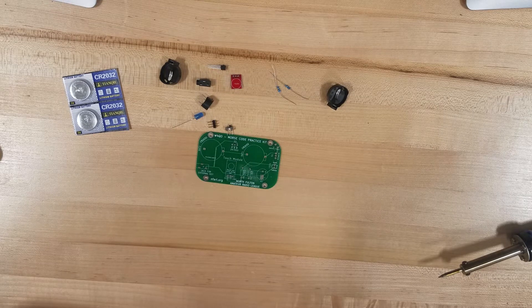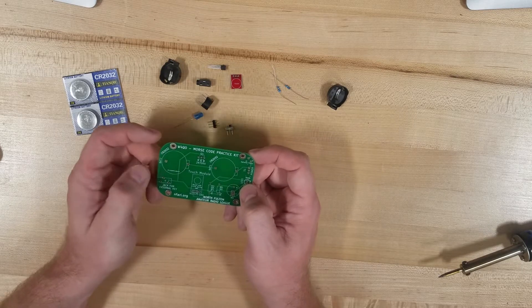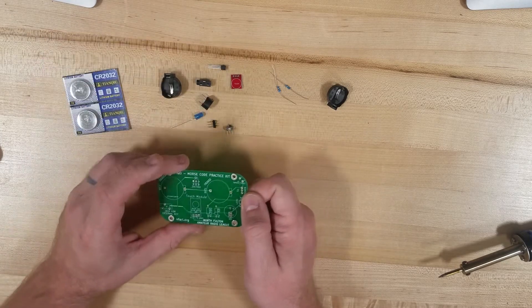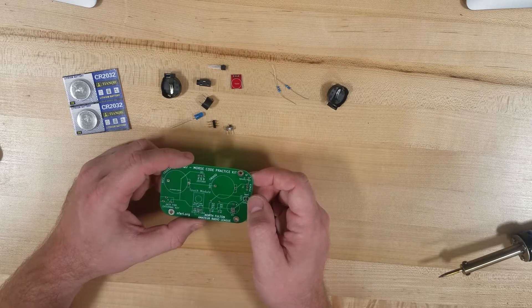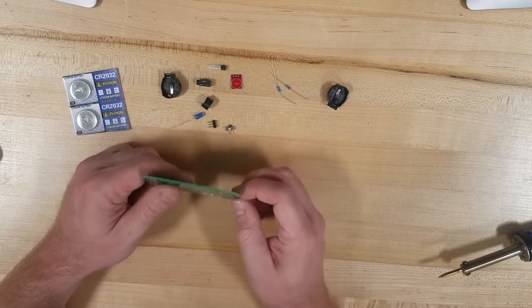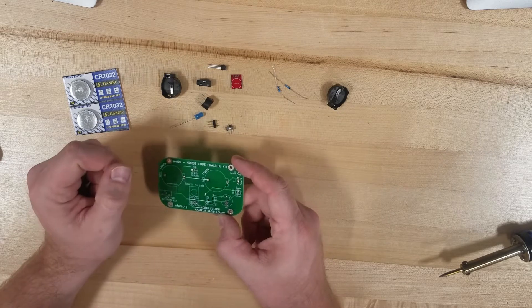There are no instructions — kind of debating whether I should pull them up or not. I kind of feel like not. This is just like a solder it up and call it good, I think. I just noticed there's a J2 optional power here. I wonder if you can run external power instead of these battery holders. So that's kind of interesting. Oh, that's the buzzer — that's what that is.